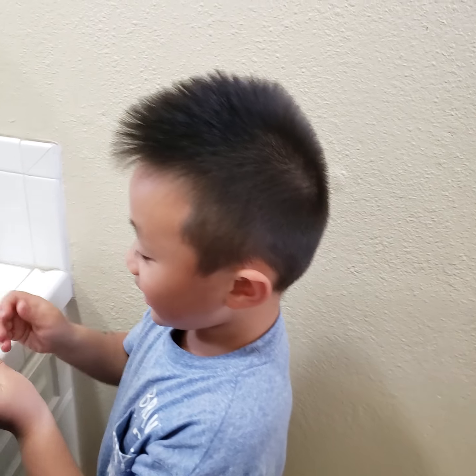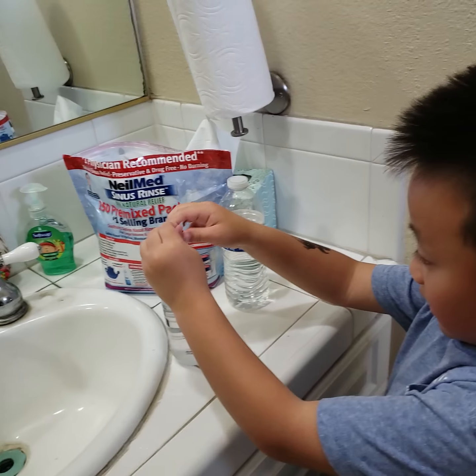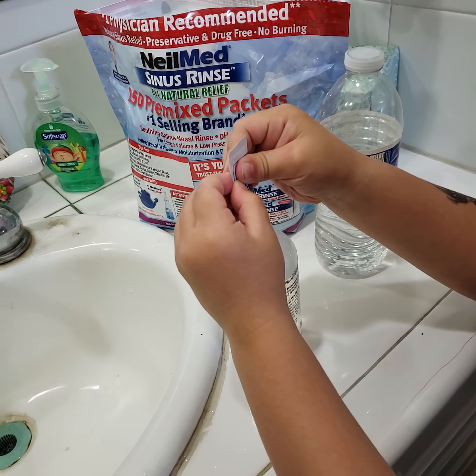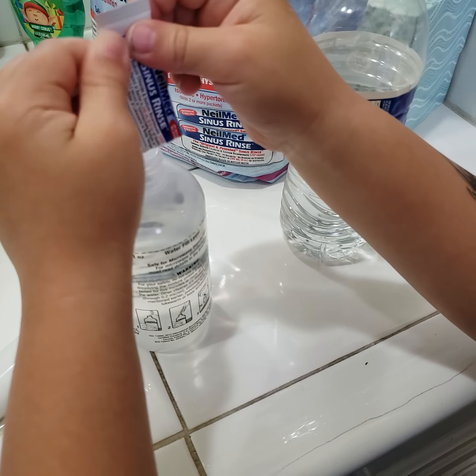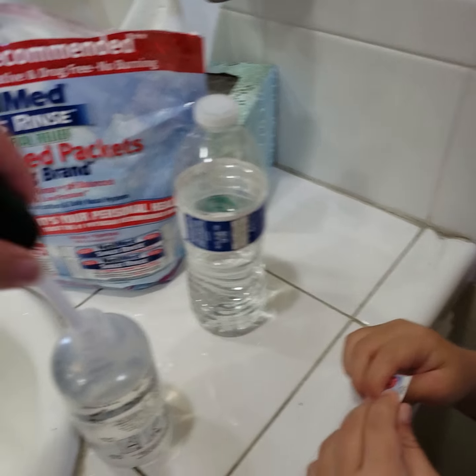Yes, mommy can open it for you. There you go. Thank you. You're welcome. Okay, go put it in. Come on. I'll put it in. You got it? Are you putting everything in there? Everything, everything in there? Yep.